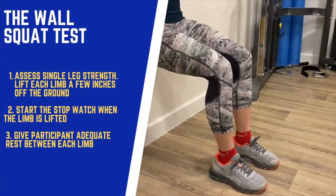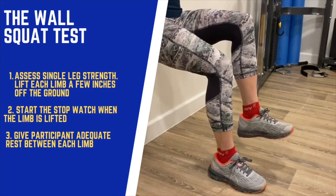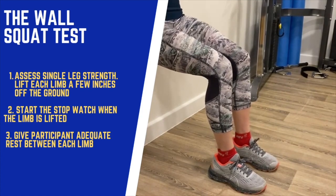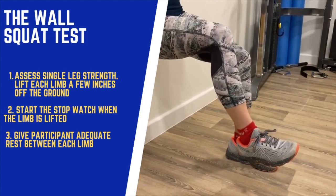To further assess single limb strength, one foot is lifted a few inches off the ground and then the stopwatch will be started. Ensure that adequate rest is given when testing a single limb so that a clear comparison can be made.